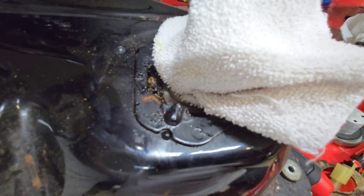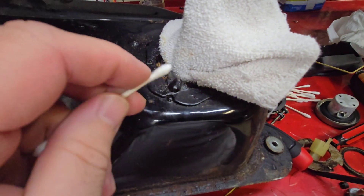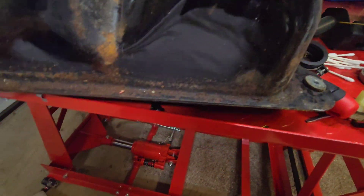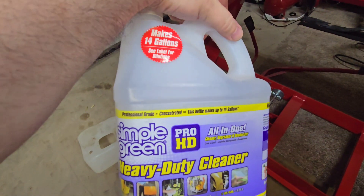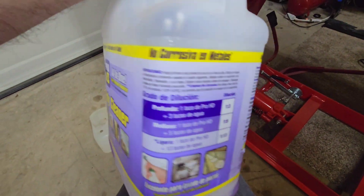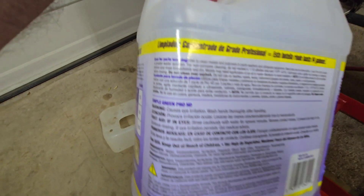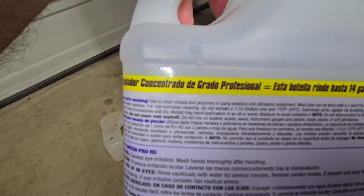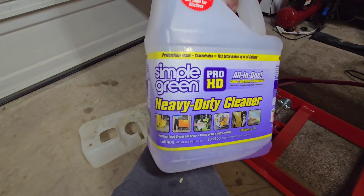I put this rag in there temporarily. I'm just going to use some cotton swabs to get as much of that nastiness out of there. And if you're wondering what I'm cleaning with — this is your best buddy, this Simply Green heavy duty degreaser. This is not the green stuff, folks, this is the purple stuff. This is safe on metal. There is a difference — read your other Simply Green bottle and it tells you specifically not to use it on metals, where this one is perfectly fine. It's a great liquid to use.